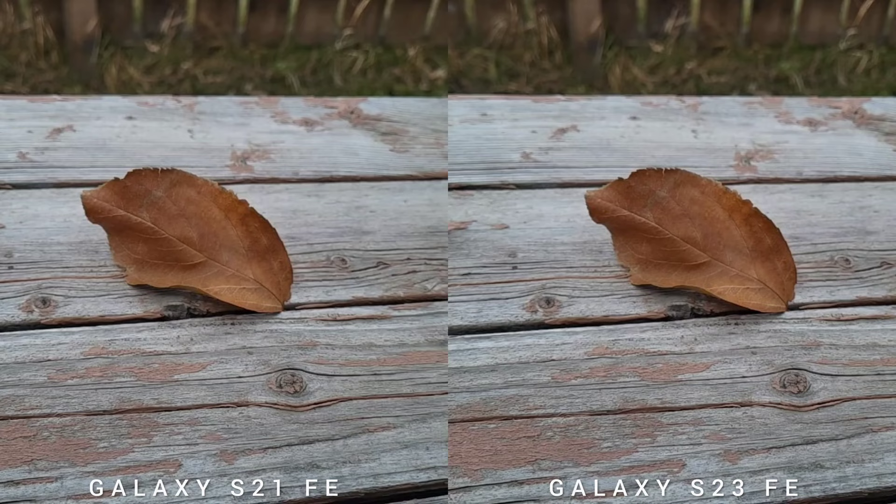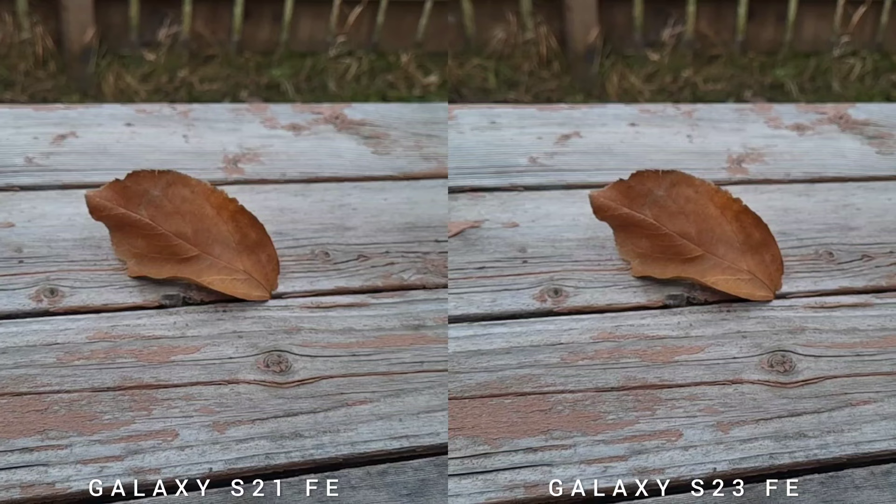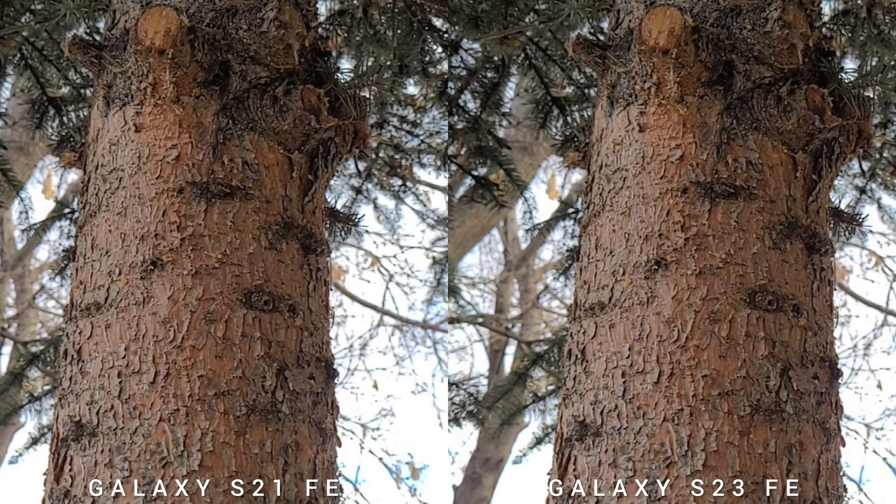Let's start with our video test, beginning with slow motion. Everything will be side by side — S21 Fan Edition will be on the left and S23 Fan Edition will be on the right. This is the super slow motion test. I think the quality is almost the same — let me know if you see any difference when you watch this video.